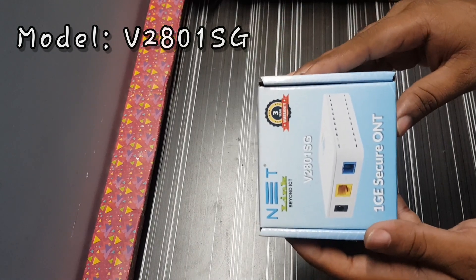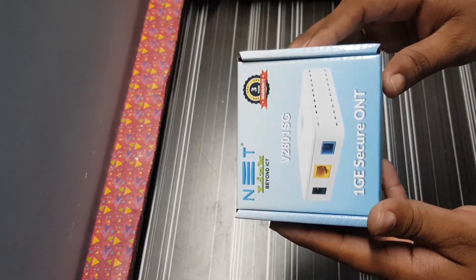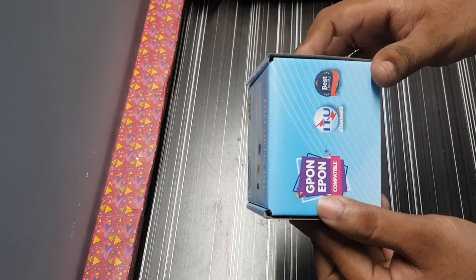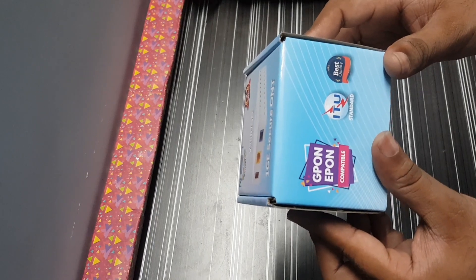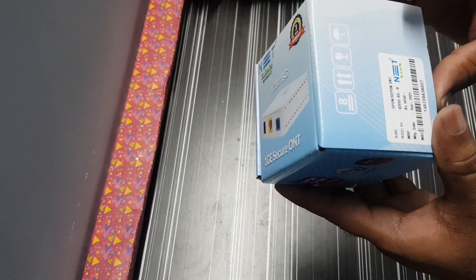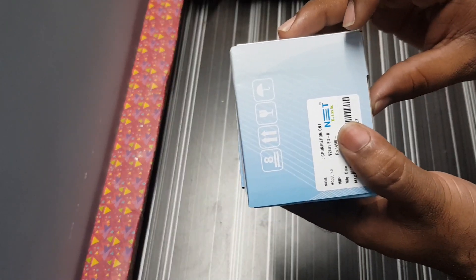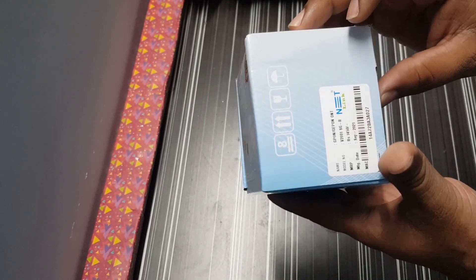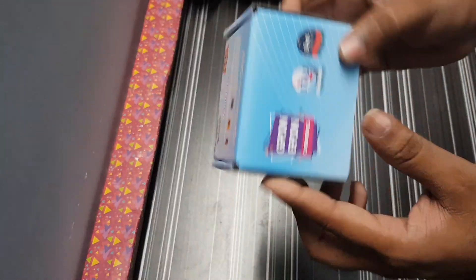We will configure this ONT in detail in this video. Basically, this is compatible for G-PON and E-PON. This follows ITU standards and is best quality. It is a G-PON and E-PON ONT. The model number is shown here, along with manufacturing dates.